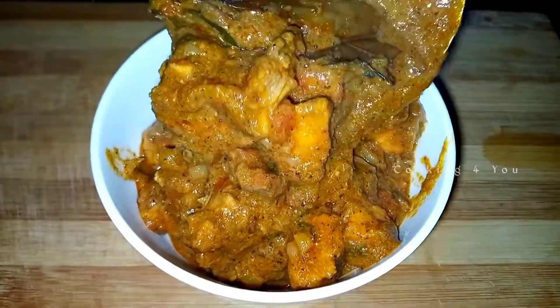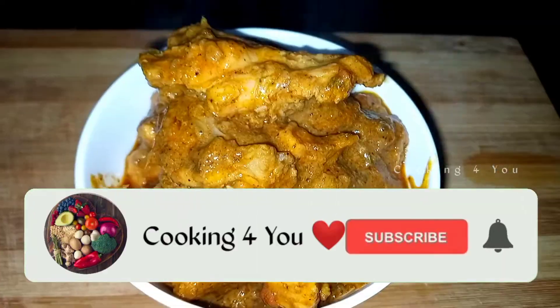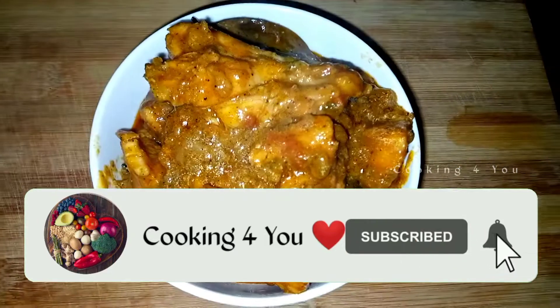If you want to stay updated with our channel, please subscribe and click the bell icon.